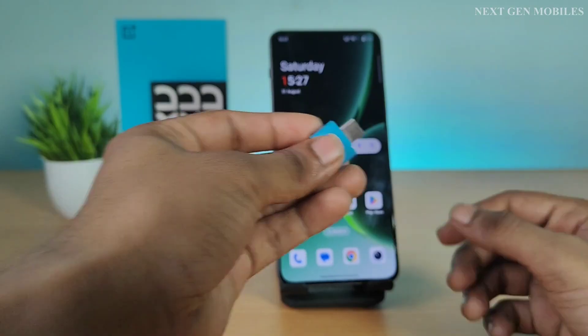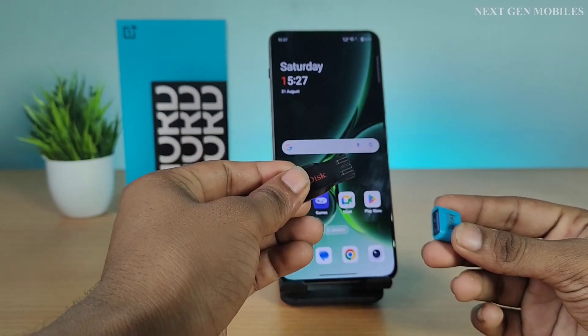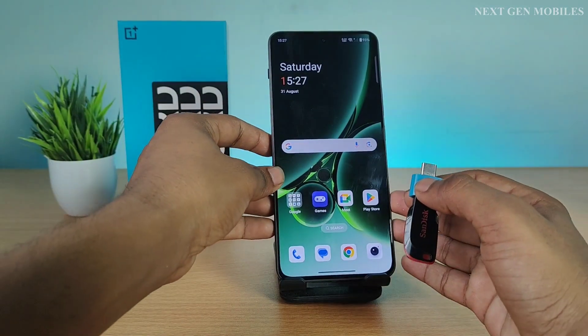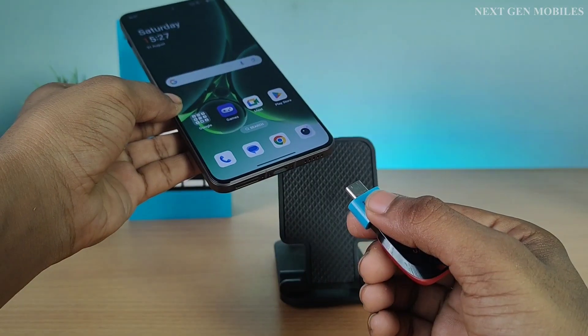Here, I'm taking the OTG and the pendrive. Insert it. And I'm connecting this to the phone.